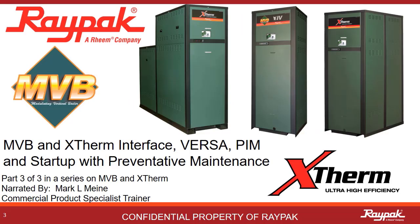Welcome to Part 3 in a series of web-based presentations on the MVB and X-Therm appliances. In this section, we will cover both the LCD and touchscreen user interface of the boiler, all of the Versa and PIM dip switches, and then some startup and preventative maintenance tips.